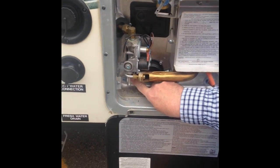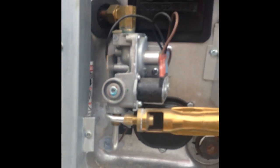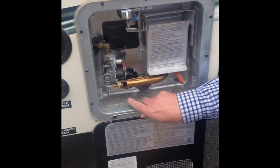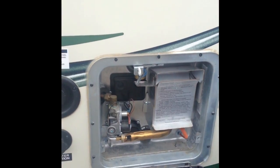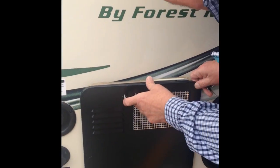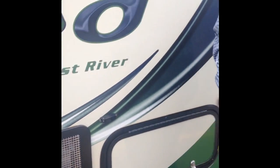You can also run the water heater on electric — there's a rocker switch inside. The advantage of electric is that you're not using propane, but it doesn't recover as quickly. If you want to take a couple of showers in a row or use a lot of water, it recovers faster with propane than with electric.